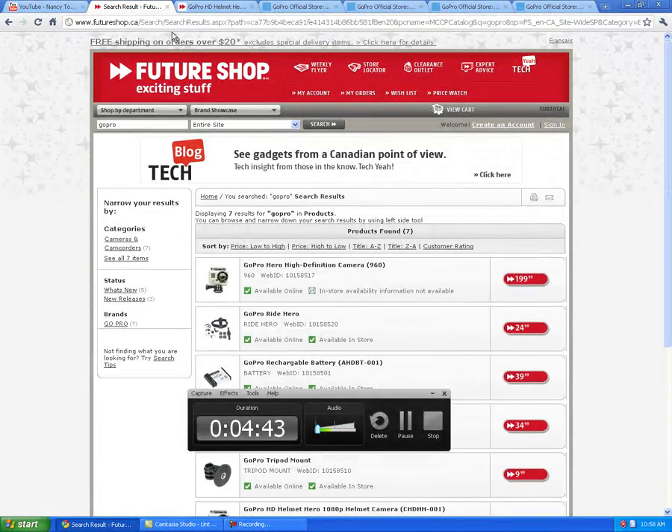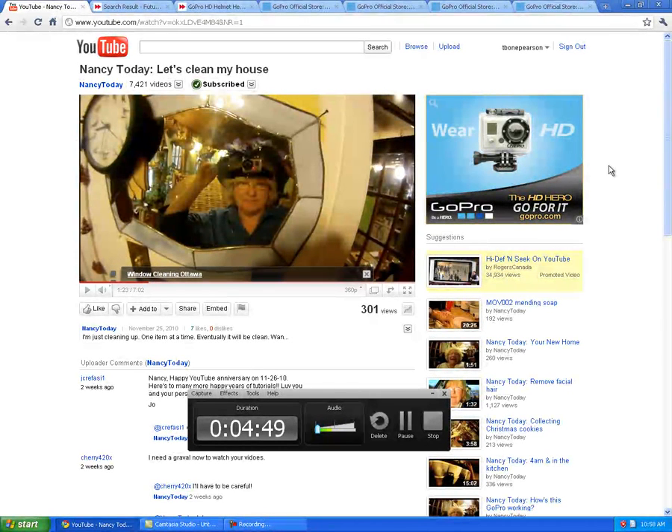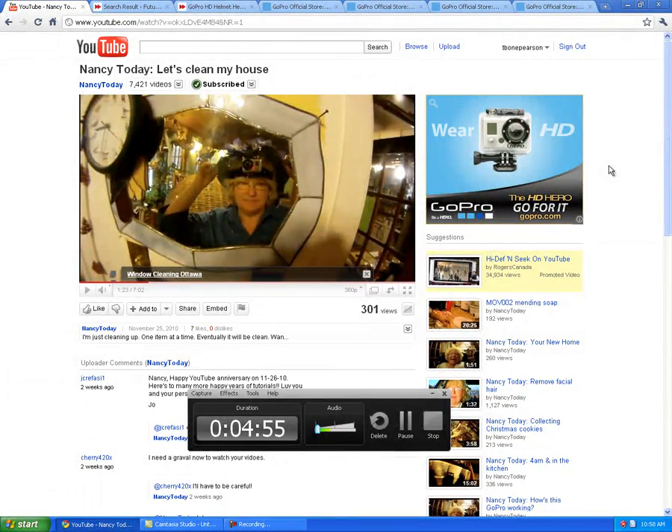So anyways, I just wanted to show you guys what I'm up to. So it's the GoPro camera. Check out Nancy Today — she's a great lady and I love her videos. I'll talk to you soon. Bye.